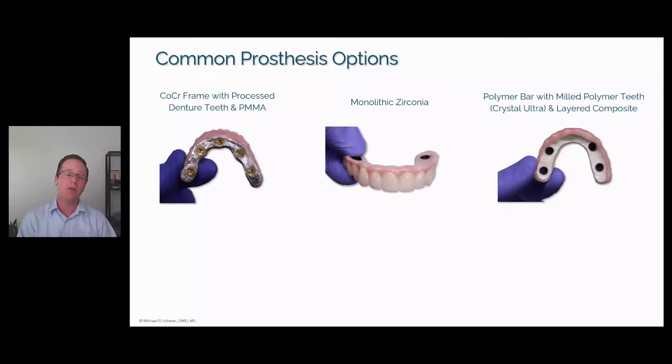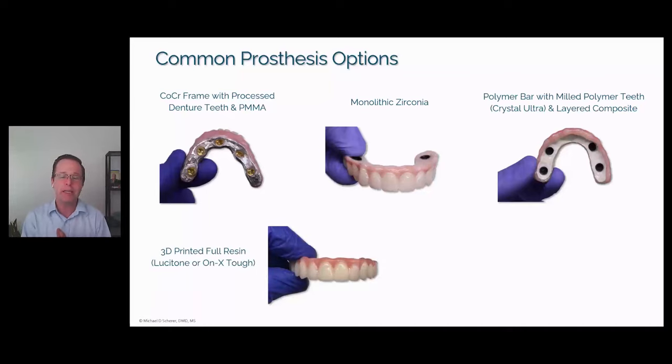This polymer bar and milled polymer teeth option is almost always done in a digital process, though there are ways to do it with a quasi-digital and analog procedure. For pure digital prosthetics, we can also do 3D printing using materials like the Dentsply Lusitone resin or the SprintRay Onyx resin. This can be done monolithic, or combined with a high-impact denture resin and denture teeth. Most clinicians leave it monolithic and add pink composite over the top for strength. A 3D printed prosthesis is low cost and very fast compared to traditional milled options.